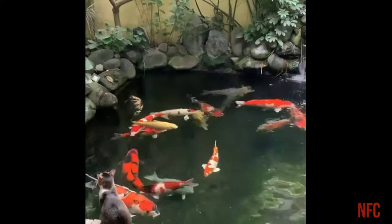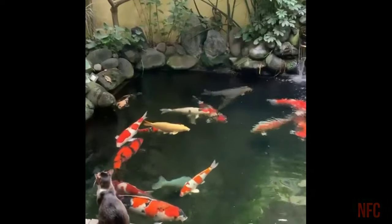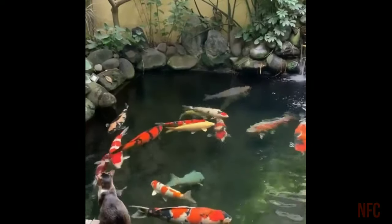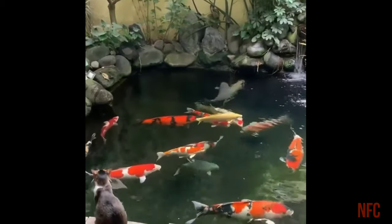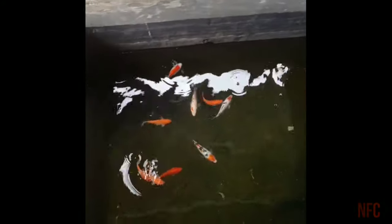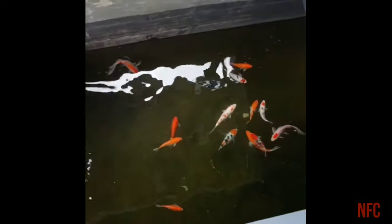Now we are talking about a big fish. There are 3 to 3 degrees of fish. If you look at the temperature of 15 degrees or 25 degrees, the survival rate is very low.